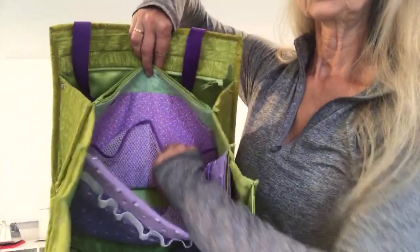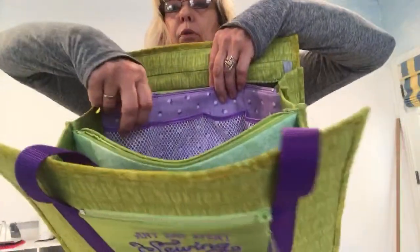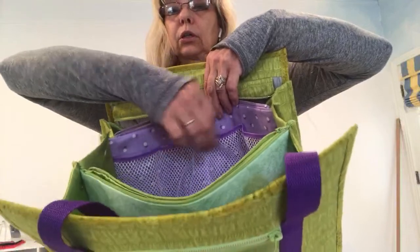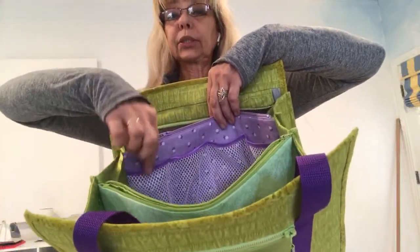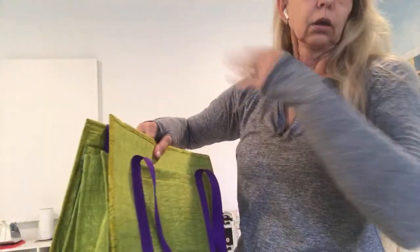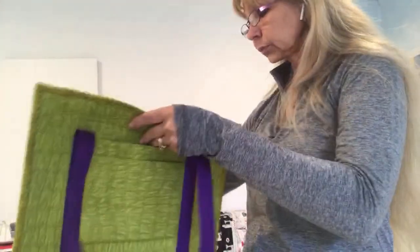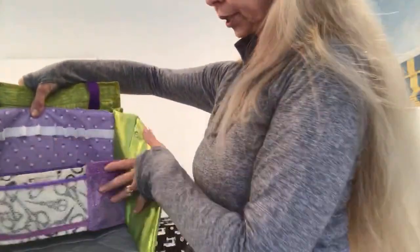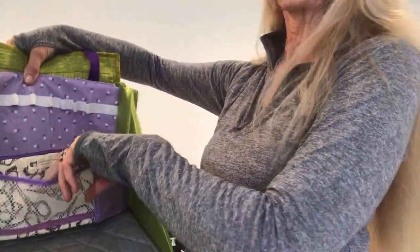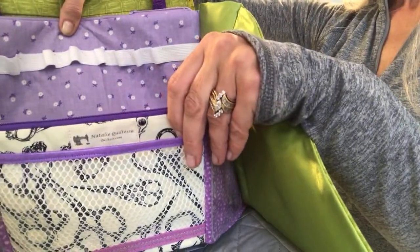Every purple pocket also has an additional mesh pocket. On the other side of the large pocket you have four additional mesh pockets. You can keep smaller items here like spools, wonder clips, or little small items — whatever you want for your sewing needs.